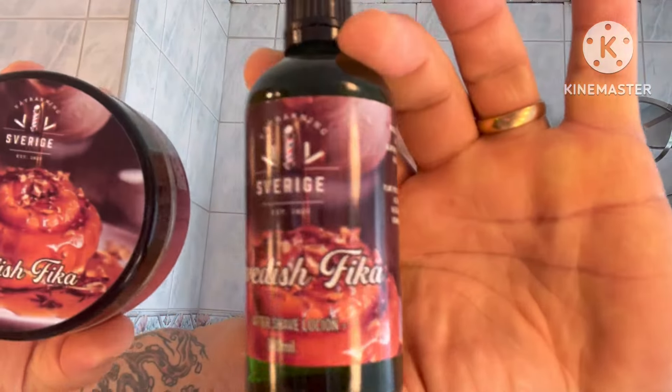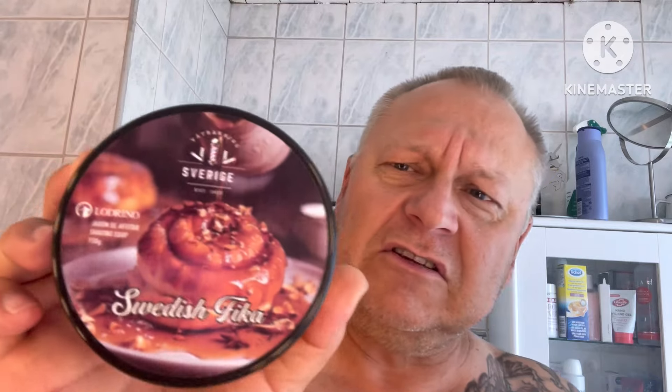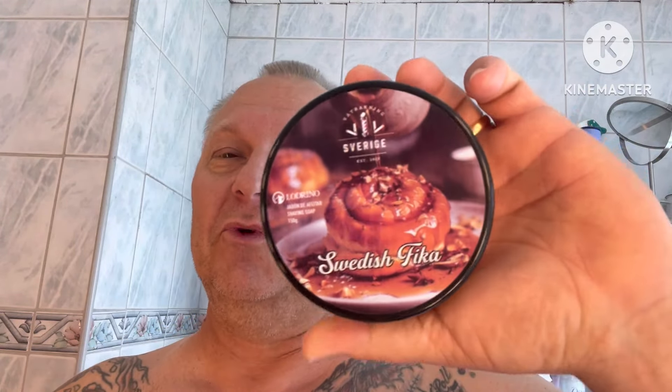Hello everybody! The thought of today's shave was to use this soap - Swedish Fika, this Ball of Splash Swedish Fika. It's a collaboration with Sweden's wet shaving group. The idea was thinking of using the Swedish Fika - everyone knows about the Swedish Fika.